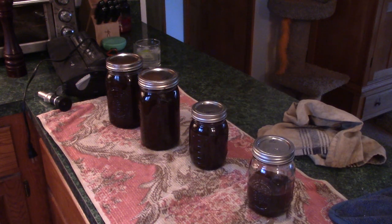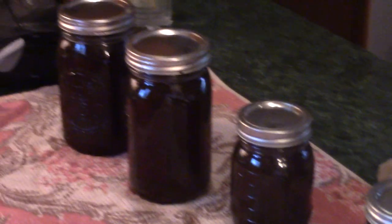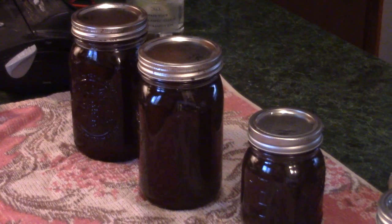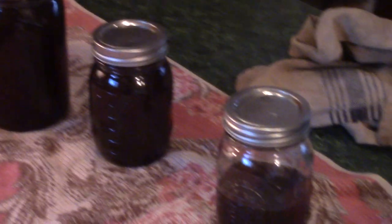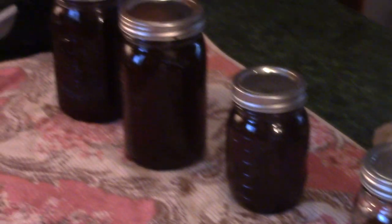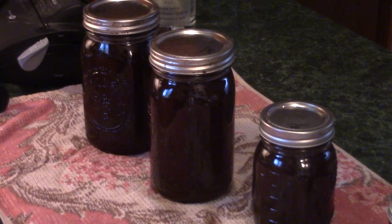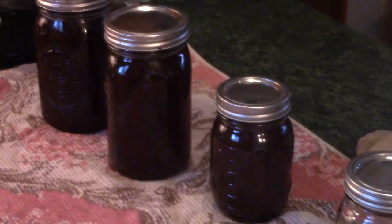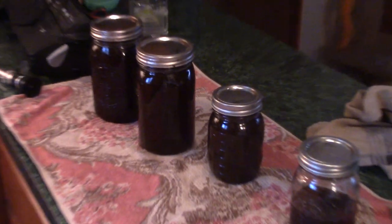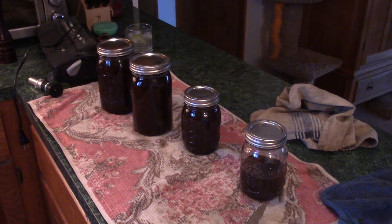So there you have it. Out of about 28 gallons of sap — and none of the trees I'm tapping are sugar maples, I've got red maple and Norway maple — I got a little under three-quarters of a gallon. And this is only the first boil. I'm guessing I'll do this at least once, maybe twice more.